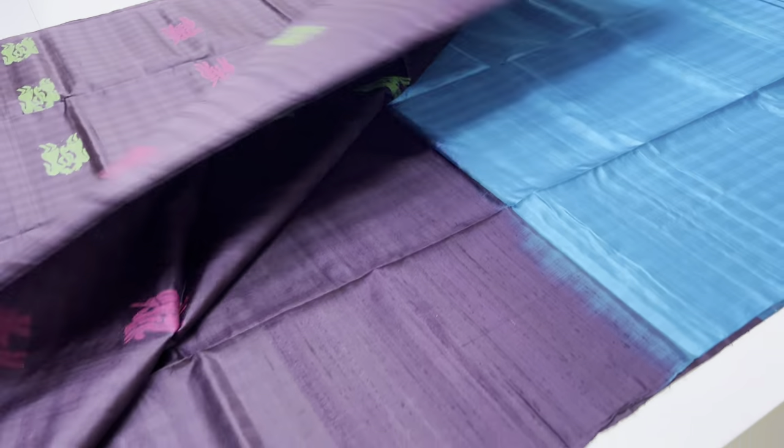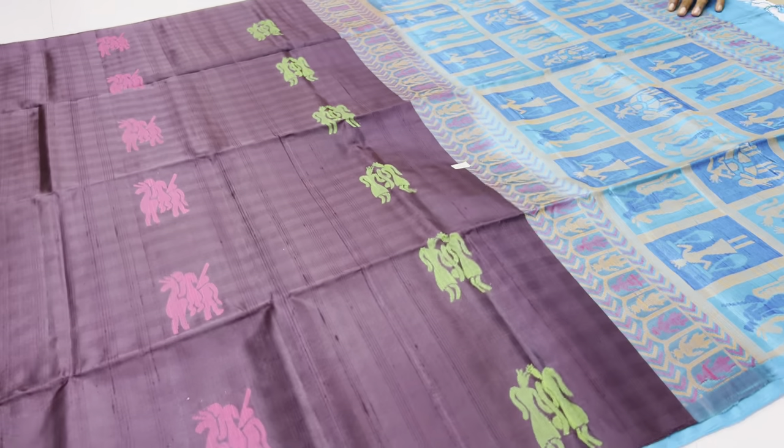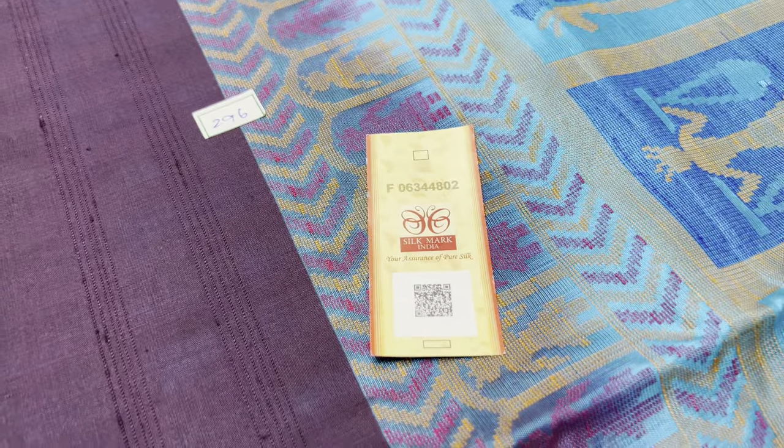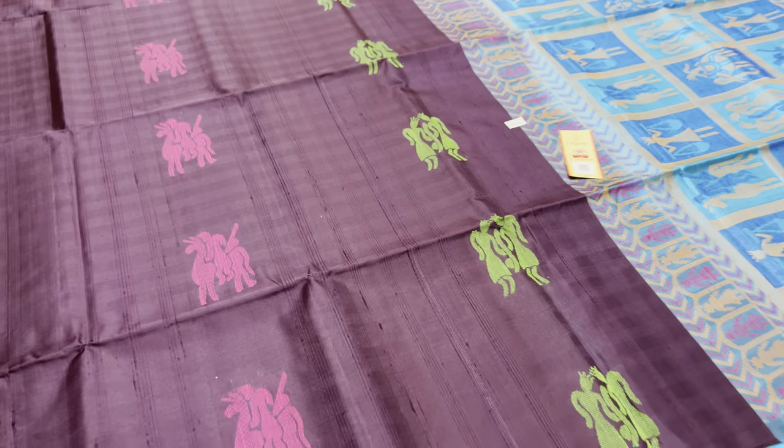Unique pieces are available, on-time booking recommended. Price 6200. This is pure silk, so you can attach this Silk Mark label if you purchase it. Thank you for watching.